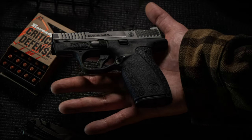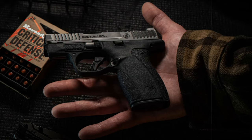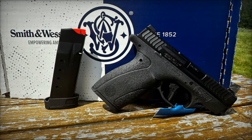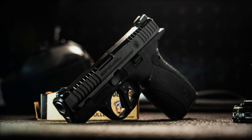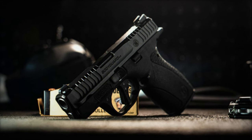This combination ensures that the pistol not only feels great in the hand but also performs exceptionally well when it matters most. Consumer feedback significantly influenced the development of the Bodyguard 2.0. Smith & Wesson aimed to create a micro-compact pistol that did not sacrifice shootability for size, resulting in a pistol small enough for deep concealment while still capable of delivering superior performance.